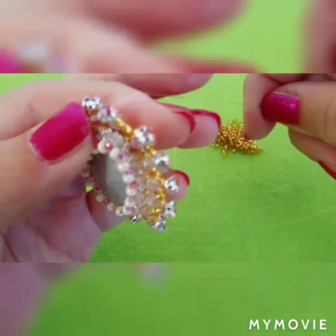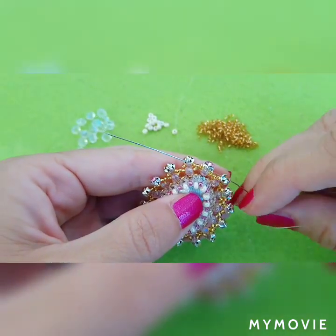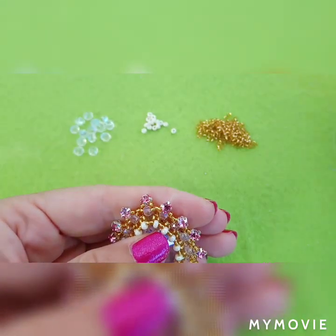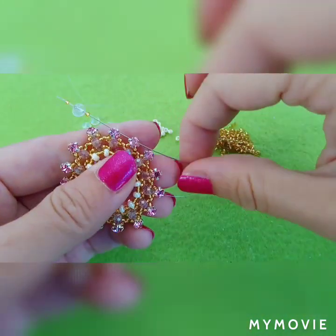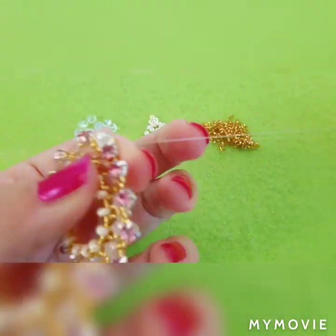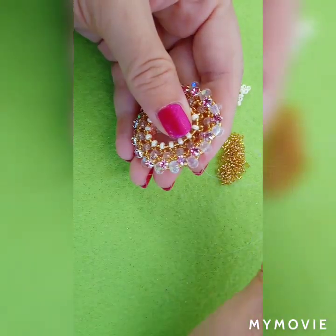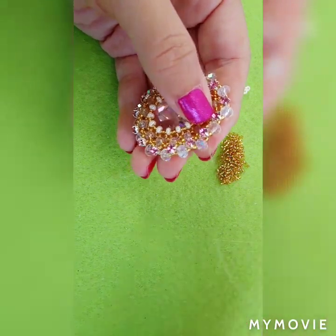Now I have to go through this bead, through this crystal, and exit at the top of it. Now I'm going to pick 1 seed bead, 1 6mm rondelle, and 1 seed bead, and go through the top part of our crystals. Repeat this step all the way around — just add 1 seed bead, 1 rondelle, 1 seed bead, and go through the top parts of the crystals. I have added my last 6mm rondelle and exited through this crystal and these 3 beads.